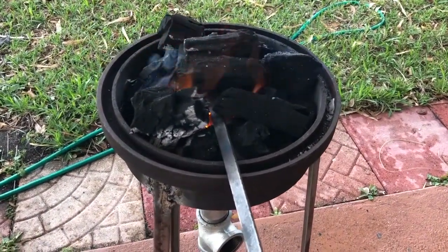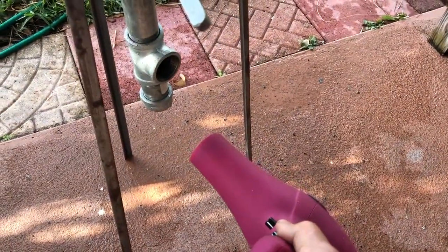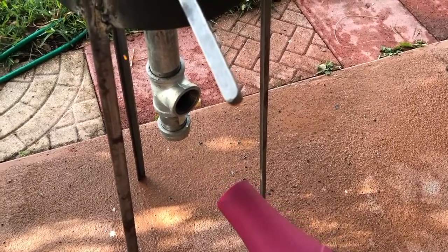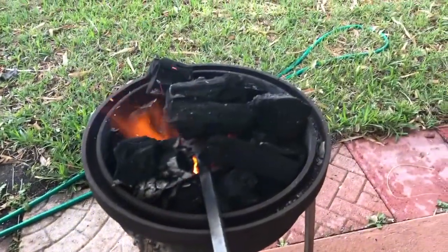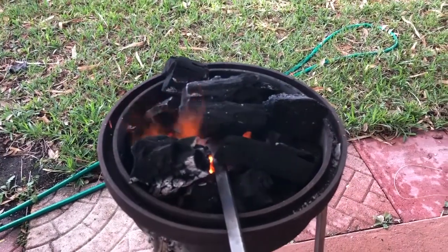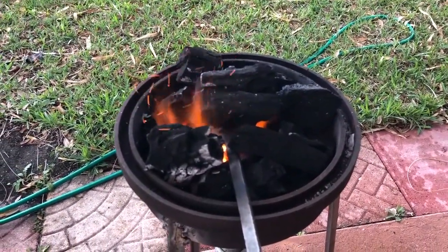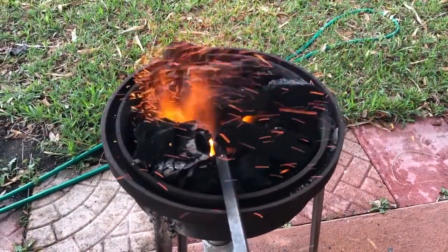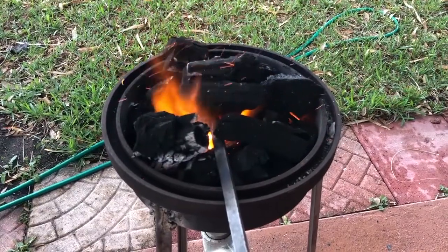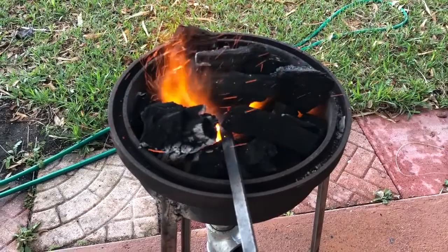I figured now was a pretty good time to test out my forge and see if it gets hot enough. You can see down here I've got a blow dryer — which is probably irritating with the sound — and a little port here. If I just blow a little air into that hole, you can see my other video where I actually made the forge. Once we start blowing the air up in that hole we do get a pretty good fire going.